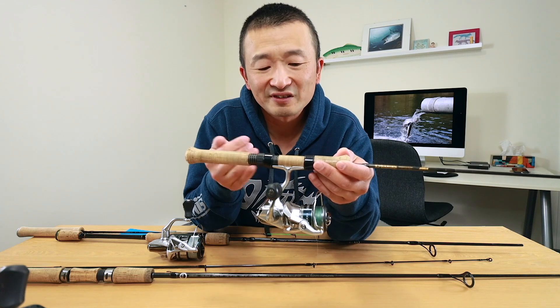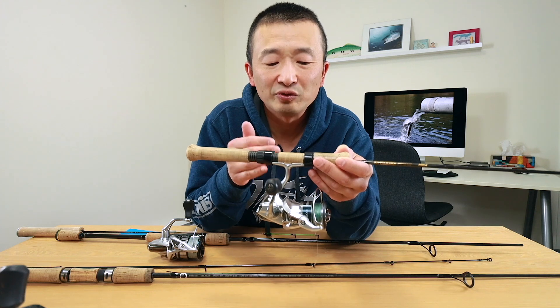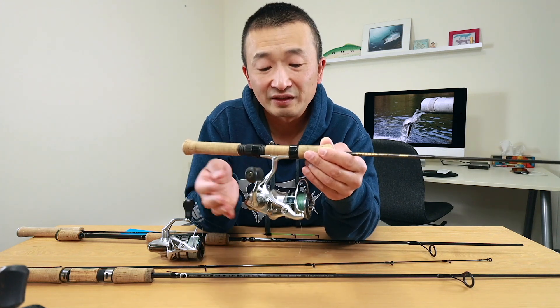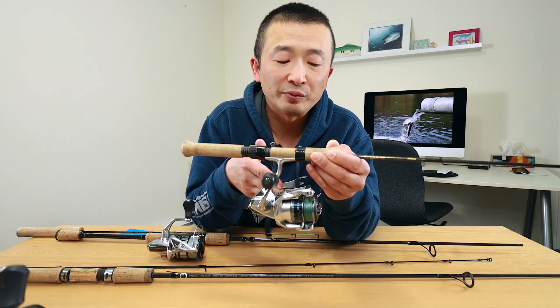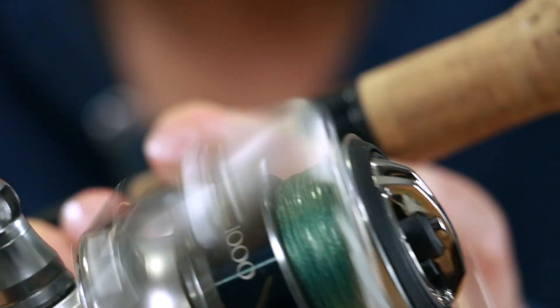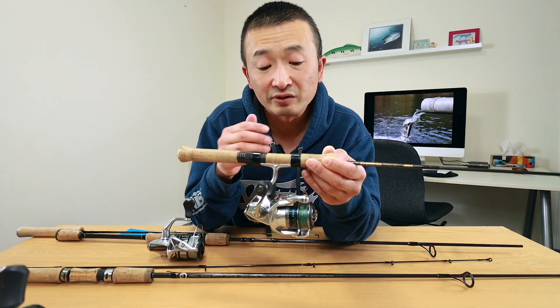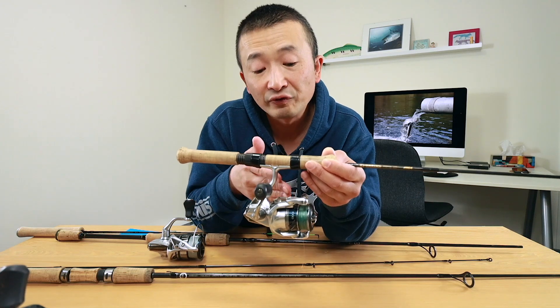The next thing we're going to look at are spinning reels. Just like fishing rods, you want to match the fish with the size of the spinning reel. A 1000-size spinning reel is plenty enough for this type of fishing. This particular reel, a Shimano Stradic 1000, holds roughly around 140 yards of 4 pound test monofilament — that's plenty of line to get the job done. I use that for casting and retrieving spoons, and I use this for float fishing.